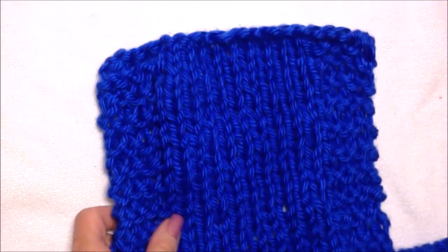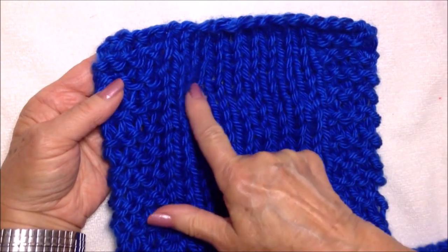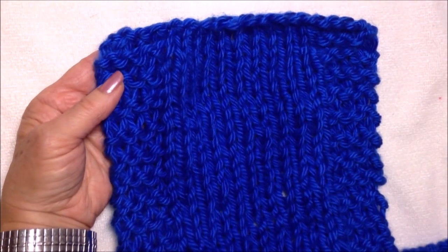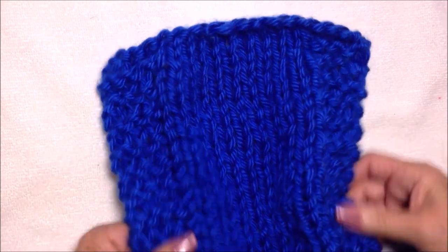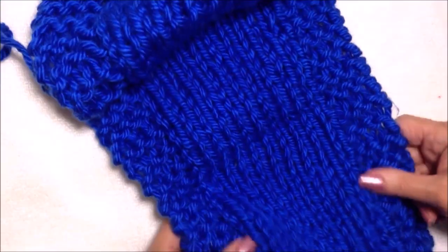I have one here that's finished — this is what it will look like. You'll have a border on both sides and the knitted section in the middle. You just keep repeating those two rows over and over until the scarf is the length you need.